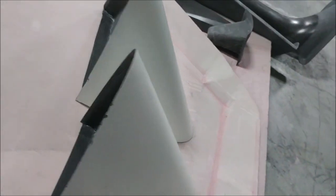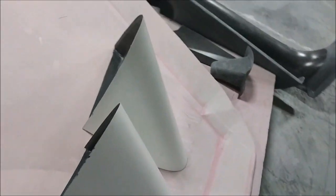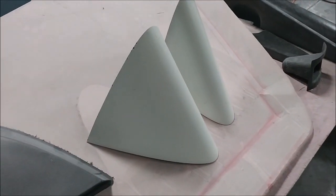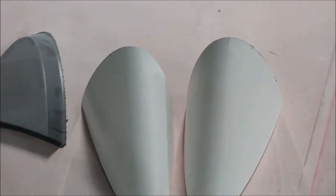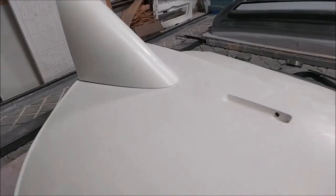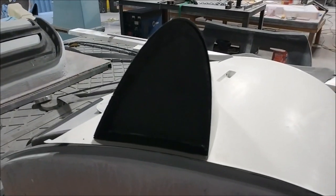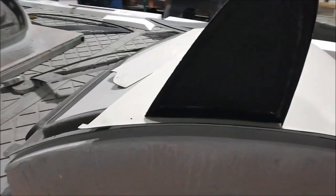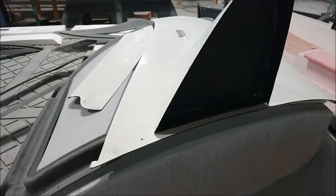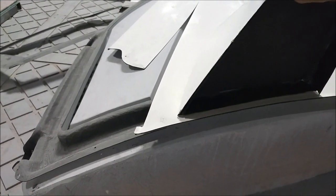Jeff popped out those door strakes and also put the little ribs in the back — they're just sitting in there right now so you can see how they came out. They came out really nicely. Here you can see I've put one in place, just resting on the door skin roughly where it will live — it needs to move up a little bit from where it's shown.